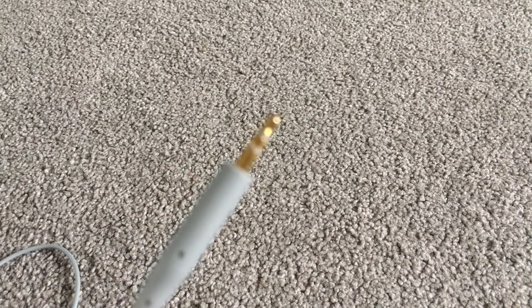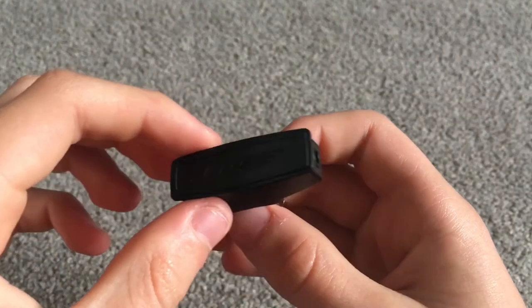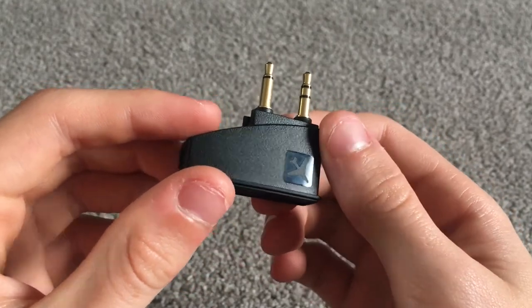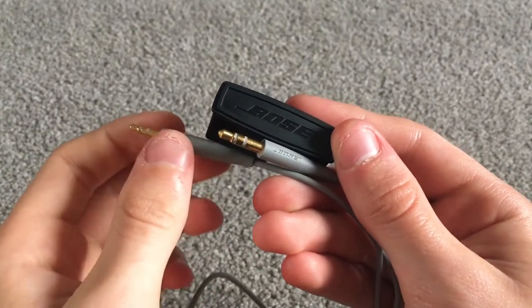Of course, these headphones are wireless, so that's the good part. Here we also have the airline adapter, which has two prongs — one with one ring, one with two. This allows you to plug into the plane seat and get sound through both ear cups, with controllable volume. You can also see the Bose engraving on the wire there.